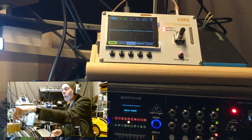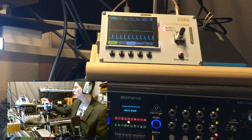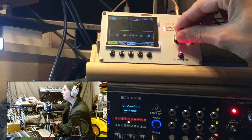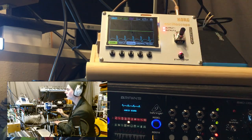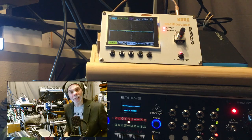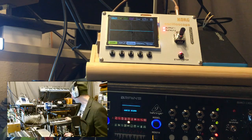Let's do square wave. Let's just dial it in on the NTS2. Just eyeballing it, that display looks like that display. Happy days.